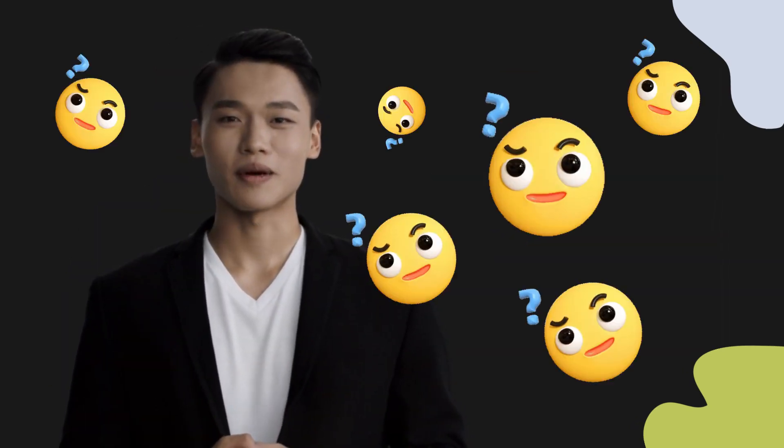Welcome to this pronunciation video. Today we will be focusing on a new word that you might find challenging or intriguing. So let's dive into today's word.